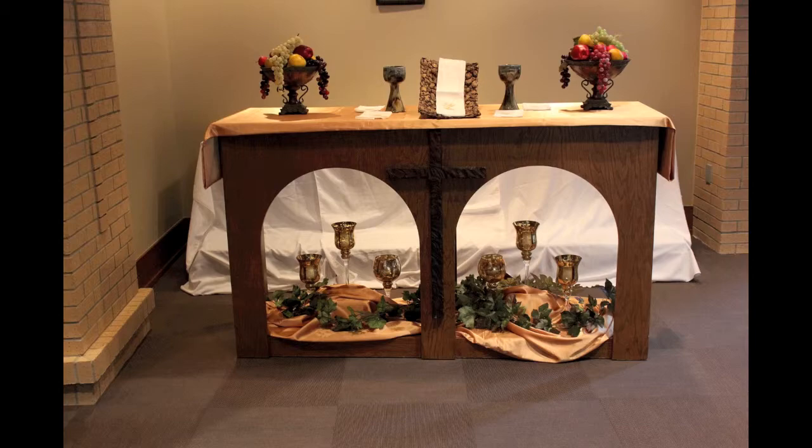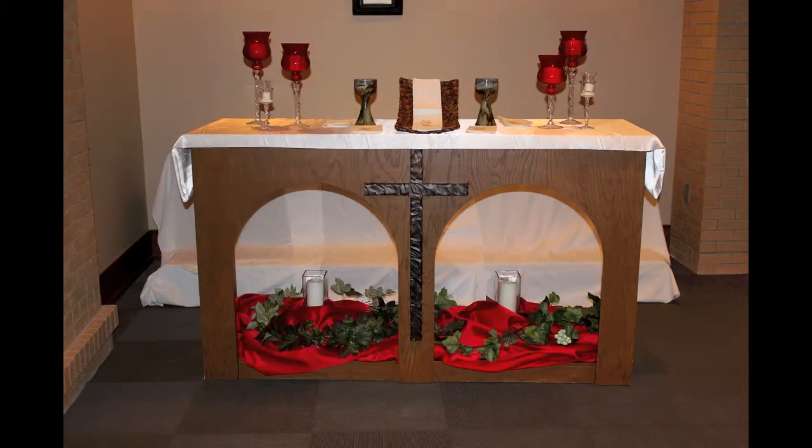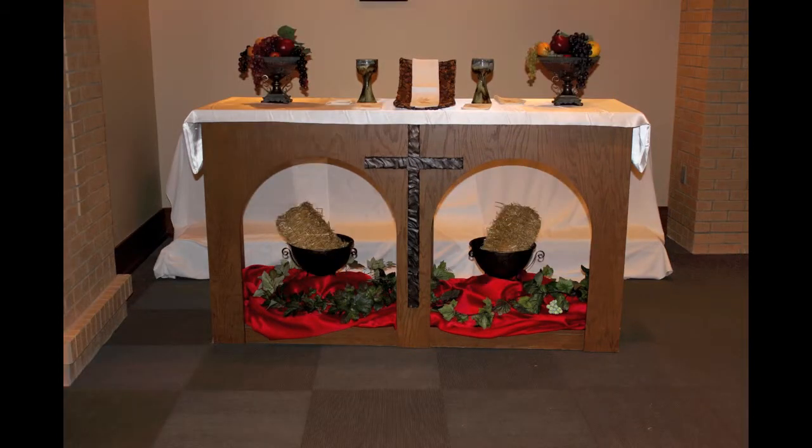These designs can be easy to do and should only take about 30 minutes to put together. When developing an altar design, you may use as your inspiration the theme of your pastor's upcoming sermon or sermon series, your church's liturgical calendar, or a specific biblical story or scripture. Keep in mind that this approach works for all types of designs, whether they are for your traditional, contemporary, gospel, or another type of worship.